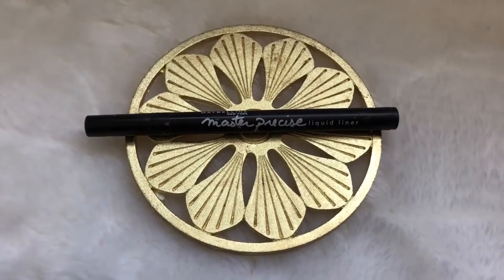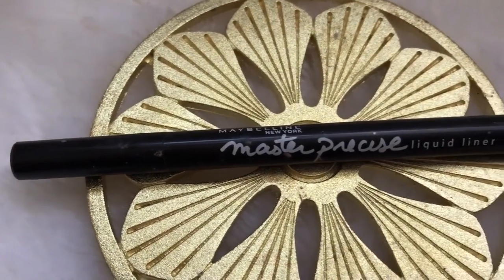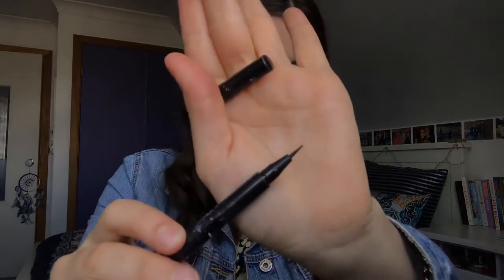For liner I use the Master Precise Liquid Liner by Maybelline. I really like lining my eyes on an everyday basis because I feel like it really makes them pop. I just create a really thin line on my upper lash line and that's it!